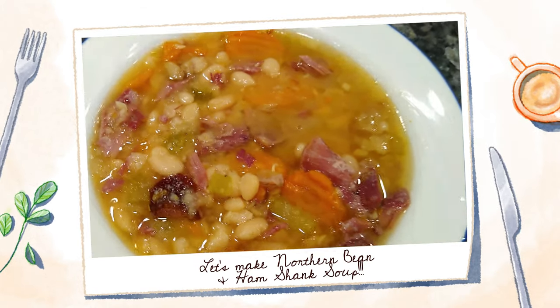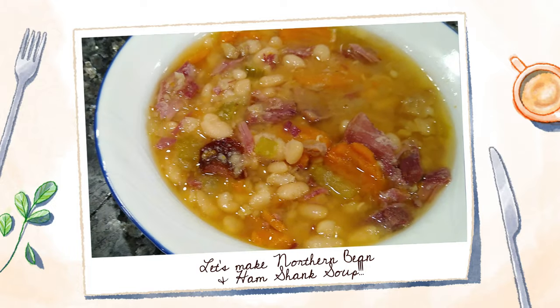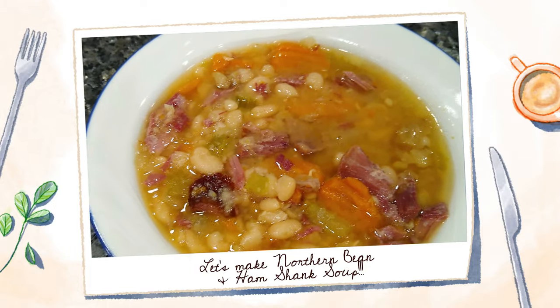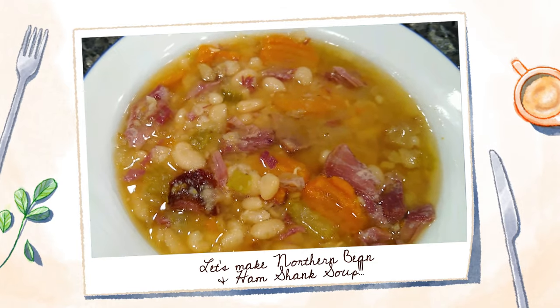Hey everyone, welcome! Allison here and today we are in the kitchen and we are going to be making some northern beans and ham. If you want to know how I make this recipe, then continue watching.